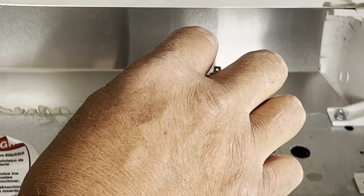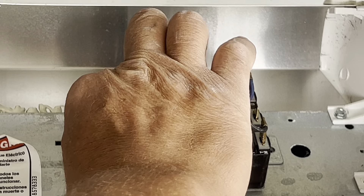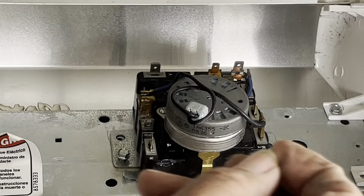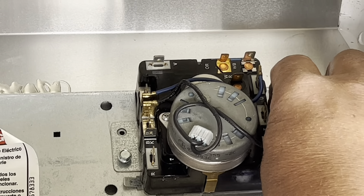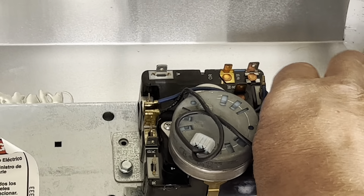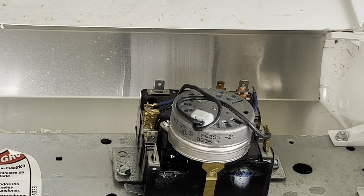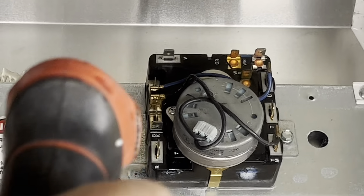Now you're gonna put the quarter inch screws in by hand at the start — there's one and there's two. Turn a little bit, just enough to get a thread catch, and now you're gonna screw them in.